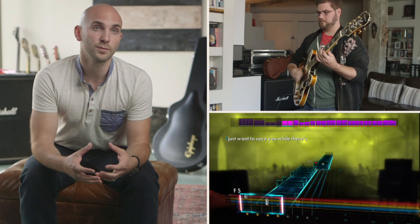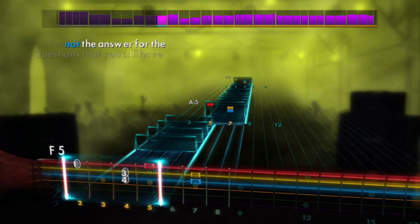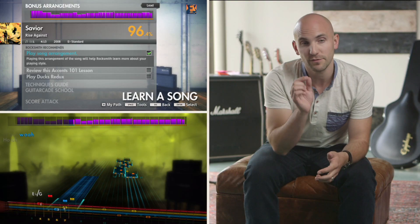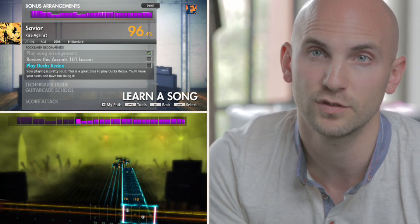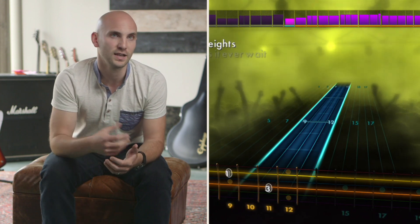We often talk about learning to play guitar as actually just learning to play songs, so we created a mode which is purely learn a song. Song-specific recommendations look at your performance not only as a whole, but specifically on that song. If you're struggling with the solo, it'll help you and give suggestions to improve that. If there are techniques or chords you've never seen before, it'll know and be able to introduce lessons.